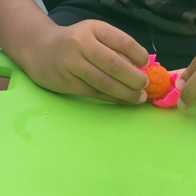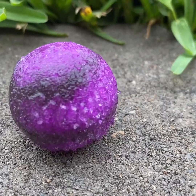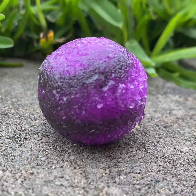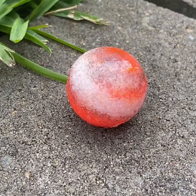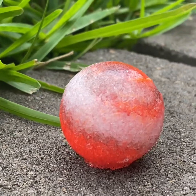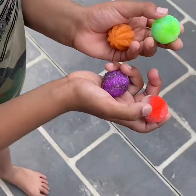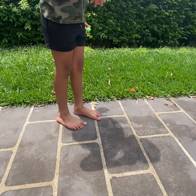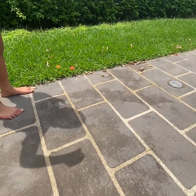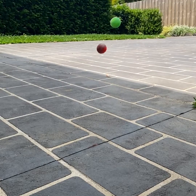I also made a metallic array, a neon orange pumpkin, a neon purple and metallic dark gray baseball, and also a metallic light gray and neon white and orange sphere. Now let's bounce them!